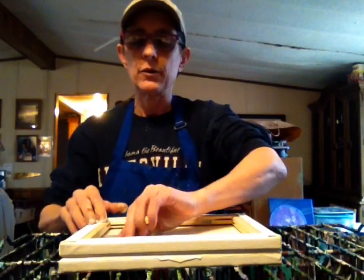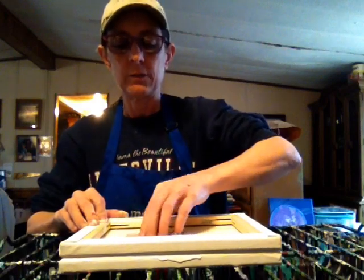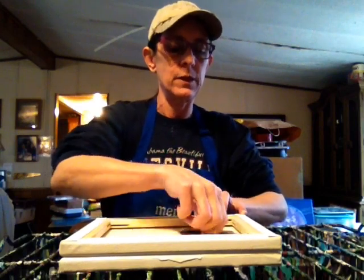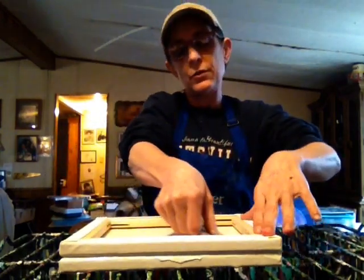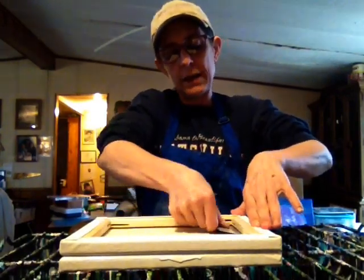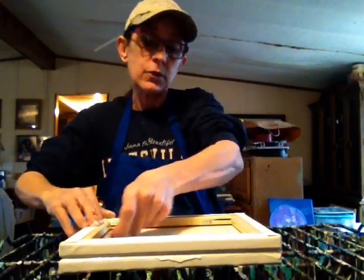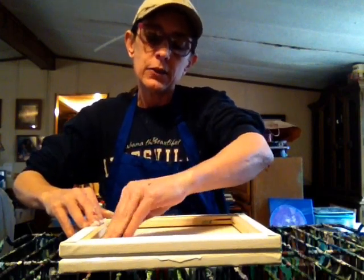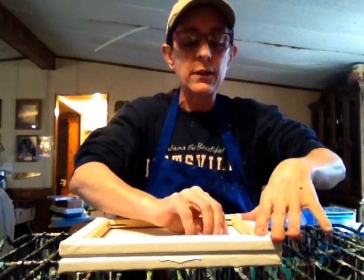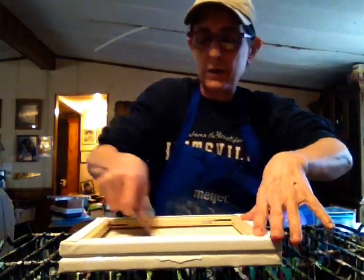I'm going back and forth like that, getting underneath the canvas for the wood frame. I use an old gift card and swipe back and forth, then do it in the other direction as well. If you don't do it enough you're going to have blank spots on your canvas. That happened to me yesterday with a 16 by 20, so I just pulled out my card and made some little swipes through it to fix it.